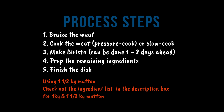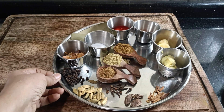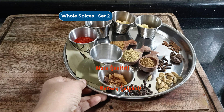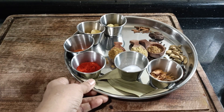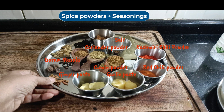First of all, I thought I would just show you the ingredients. I am not going to dwell on them too long. As with most Indian gravies, especially Mughalai ones, there are a lot of ingredients mainly because of the whole spices. The list is available in the description box. To make things easier, I have classified the ingredients in groups like whole spices, dry powders, seasonings, etc.